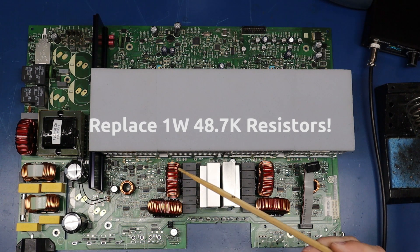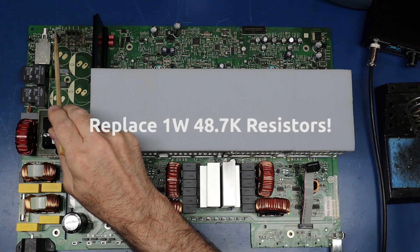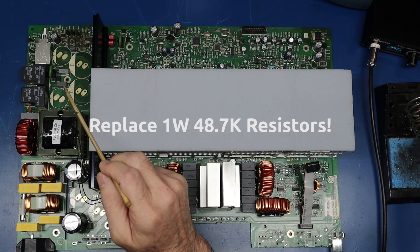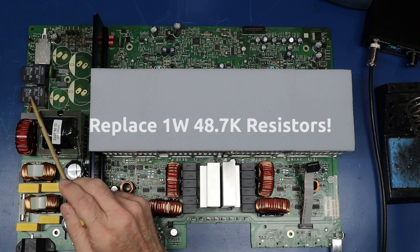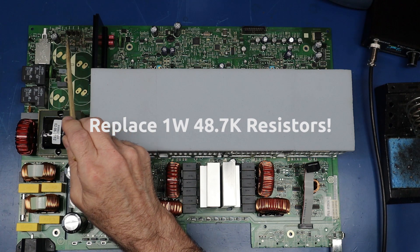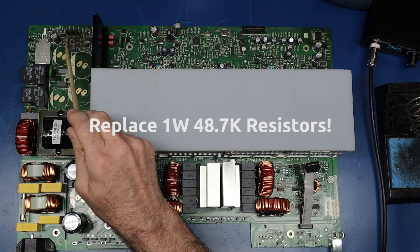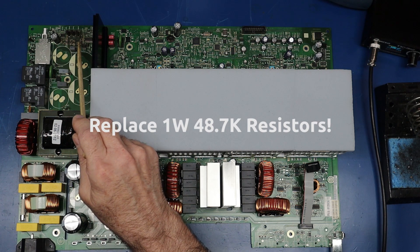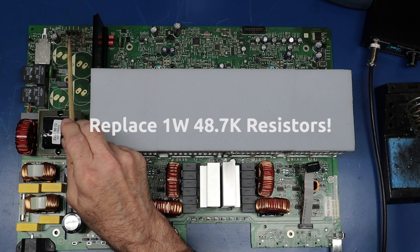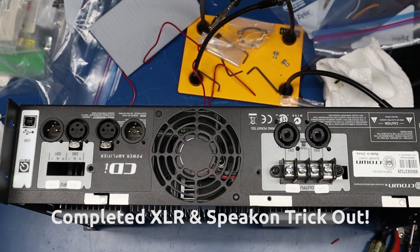One thing I forgot to mention that I think is important: if you notice this area of the board, you can see the discoloration from the heat of these six resistors, which I have removed. These are 48.7kΩ 1-watt resistors stock. To prevent further damage to the board, I've got 3-watt 48.7kΩ resistors on the way. I'm going to raise them up from the board just a little — the stock ones are right on the board and as you can see they dissipate a lot of heat. With 3-watt versions they'll run cooler, and elevating them from the board in that area will prevent further heat damage.